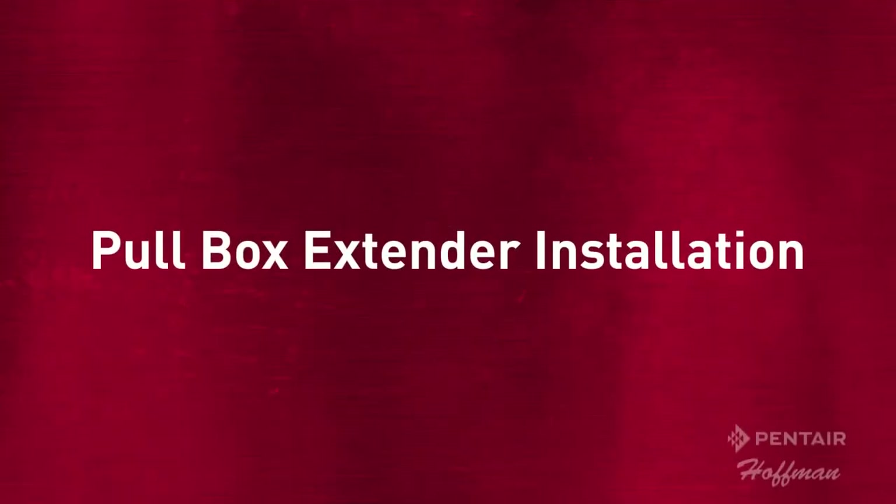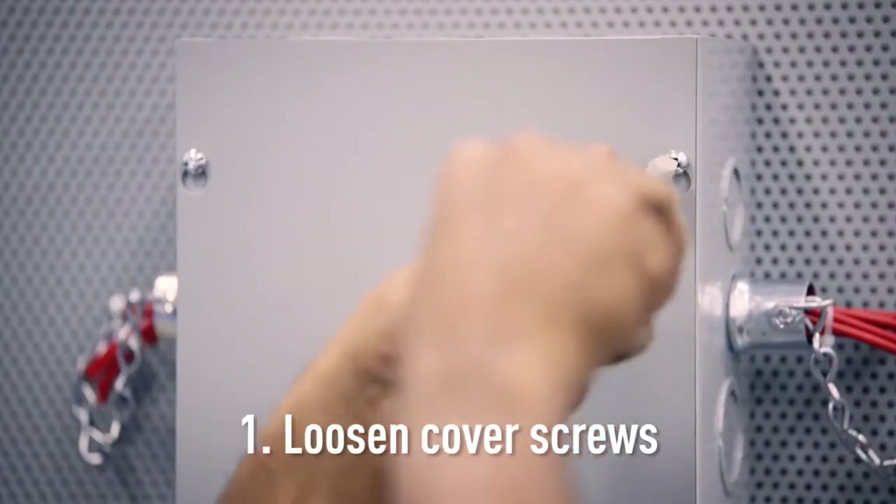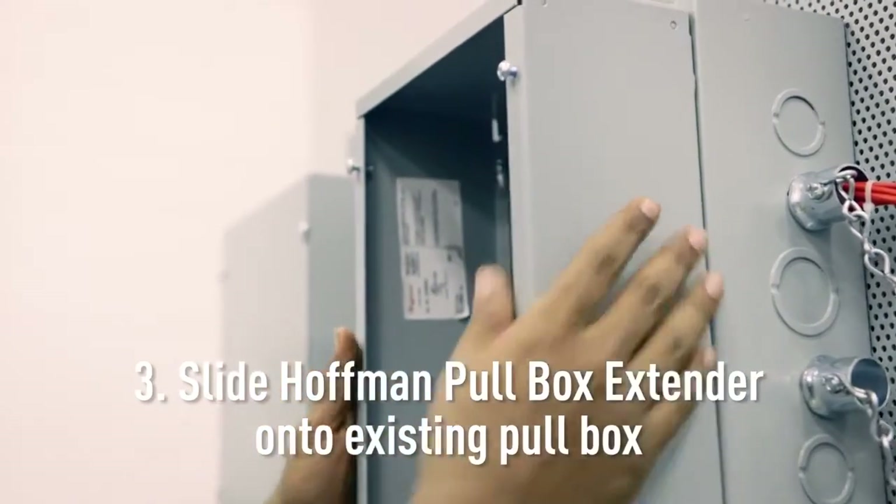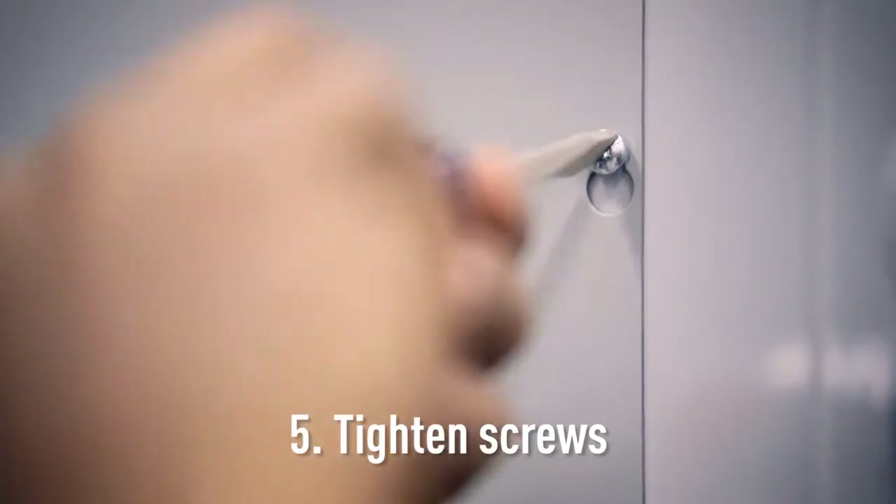Hoffman's pull box extender makes adding space to your pull box quick and easy. Loosen cover screws, remove cover, slide the Hoffman pull box extender onto the existing pull box, install cover, tighten screws.